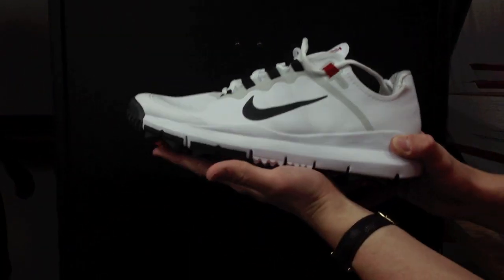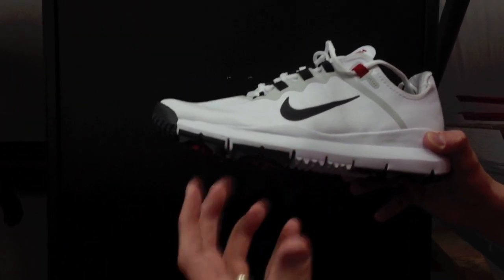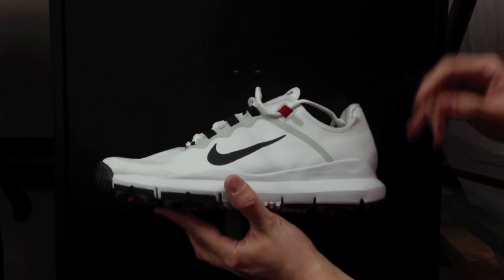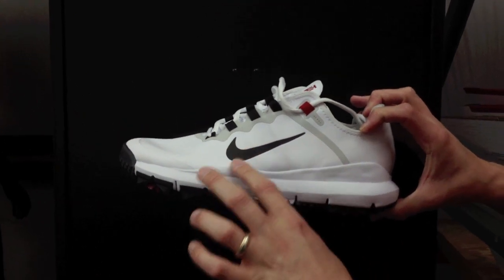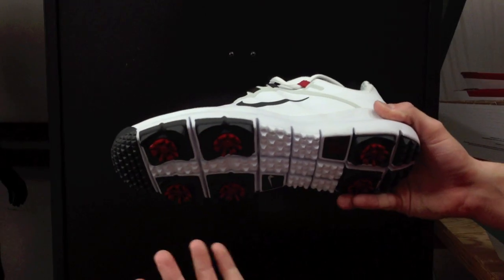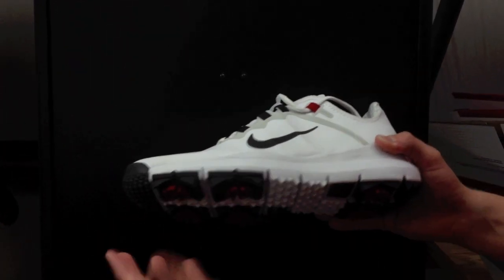This is a Free-inspired shoe. Free is a barefoot style running shoe that Nike has put out. You've most likely seen that, and you've also seen Tiger wear this on tour in most recent tournaments. There's been a lot of buzz about this shoe, mainly because it's from Nike and you've seen Tiger Woods wear it.